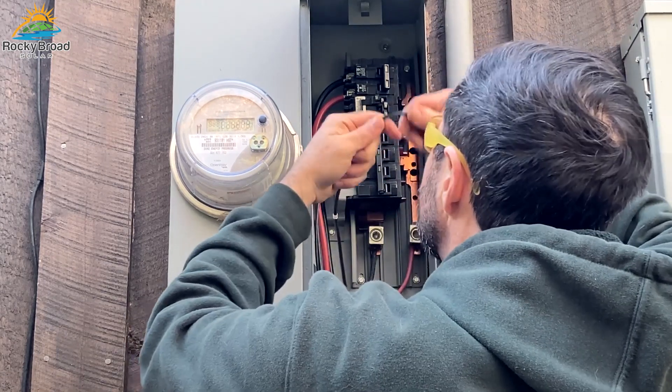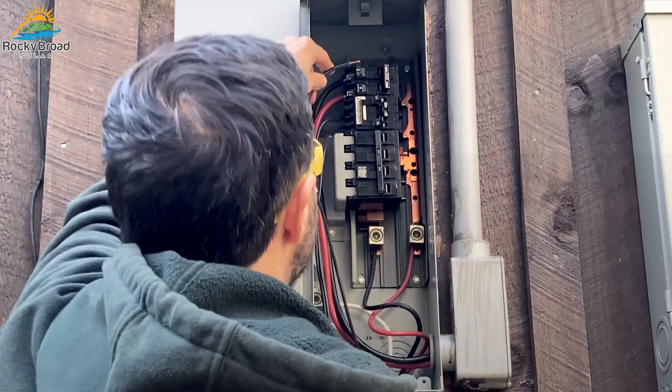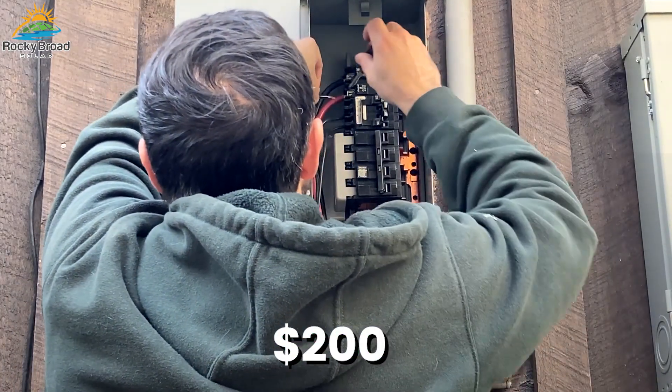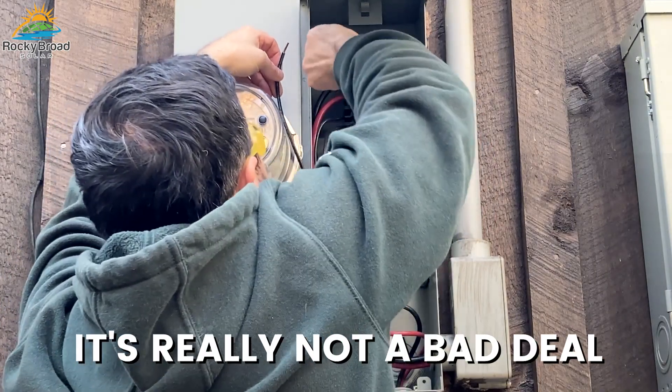That could cost you hundreds or thousands of dollars. So $100 to $200 to protect your home is really not a bad deal.